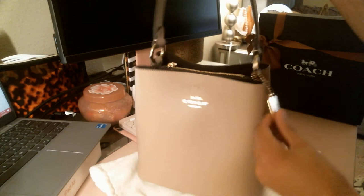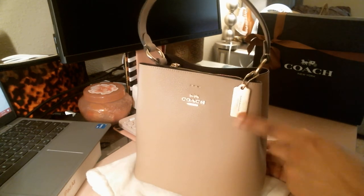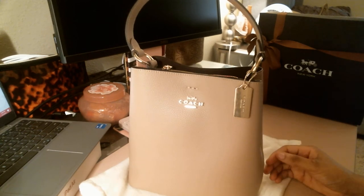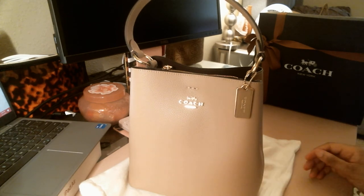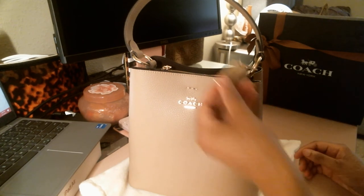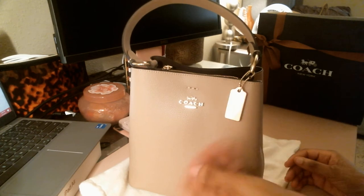She comes with a gold hang tag, and one thing I will say is I wish they would just send this, or at least put it on the website and give us the option to buy it, because it's so pretty and it just elevates the bag. It is detachable, so if you want to move it over to another bag you can.